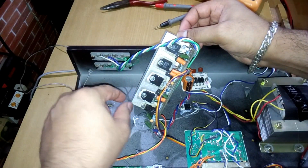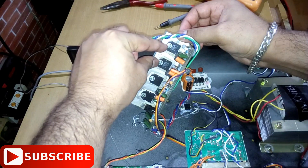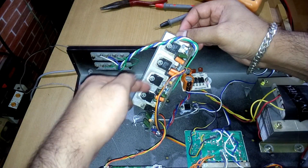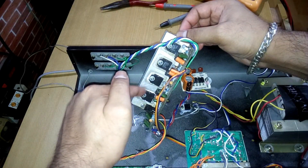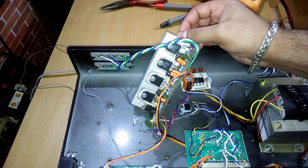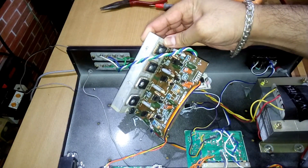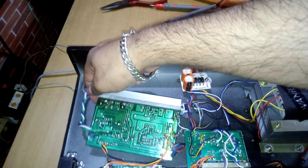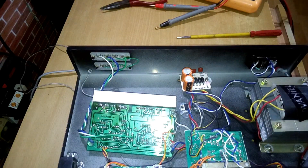These two look the same and those two look the same, but this pair seems different — possibly newer. The markings are printed in white so it's hard to read the numbers. Anyway, the overall kit looks pretty good.